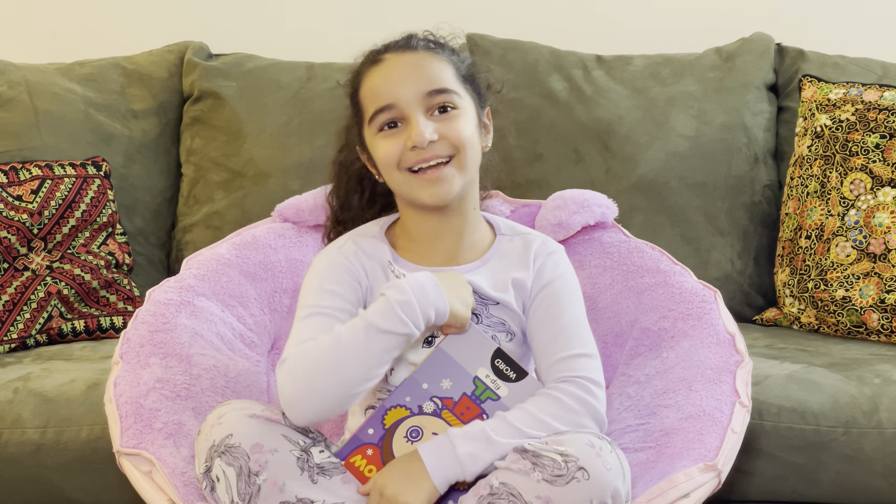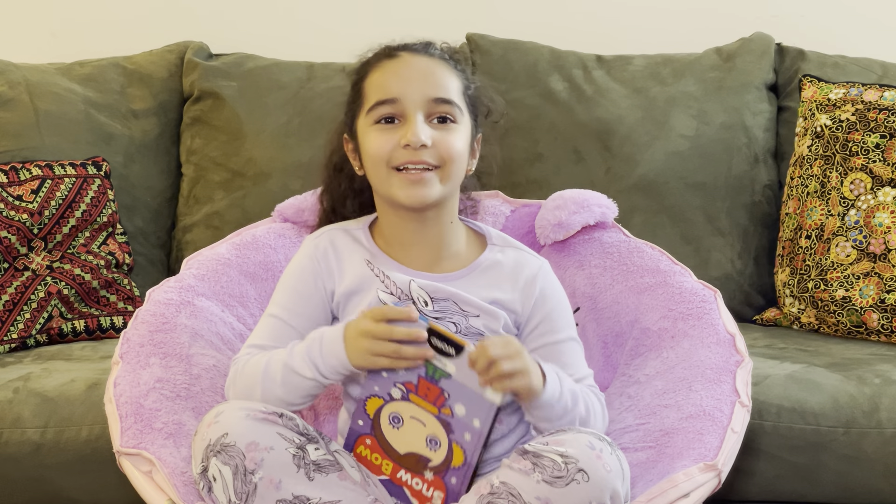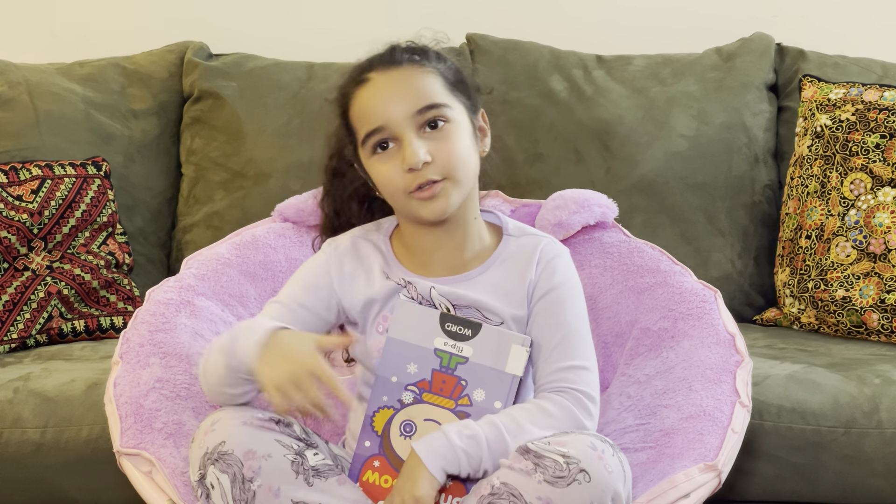Hello everyone, my name is Yara and welcome back to Yara's Reading Time. If you're new to our channel, make sure to hit that subscribe button and hit the notification bell and give this video a huge thumbs up. You can follow me on Facebook, Instagram, and subscribe to follow me on YouTube.